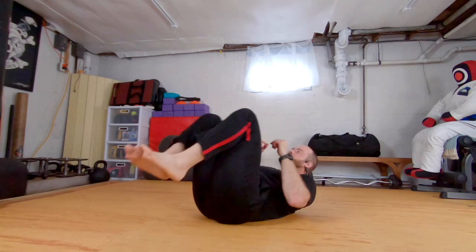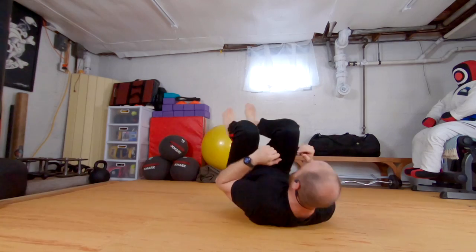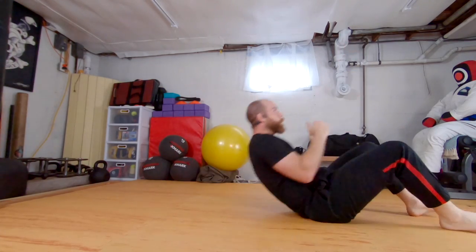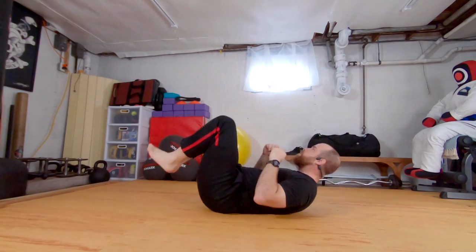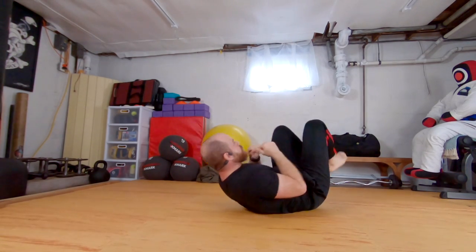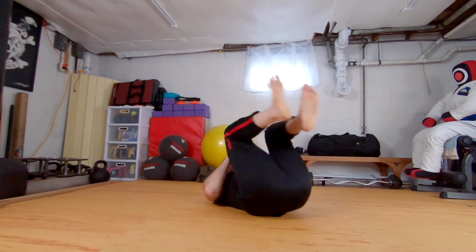Other way. Come back. Kick. Reach. So that kick helps me sit up because I'm using that momentum. Kick up. Kick up. Kick. Kick up. Kick. Up. And almost there. Good.